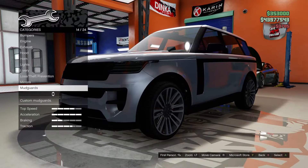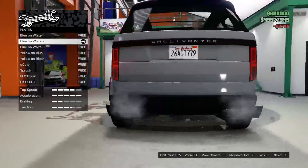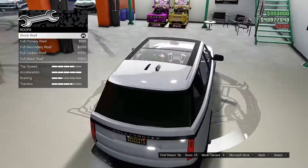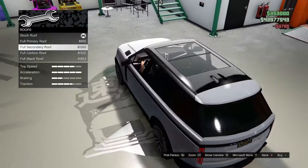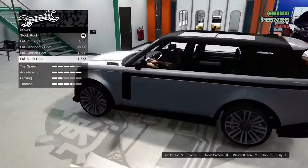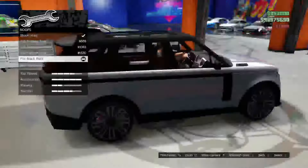Mud guards — absolutely not. For the plate we'll go Biscuits plate of course, but we'll make it yellow on black. Respray we'll do very last. For the roof we can go full primary, full secondary, full carbon, or full black. I have a theme in mind so let's go full black roof.